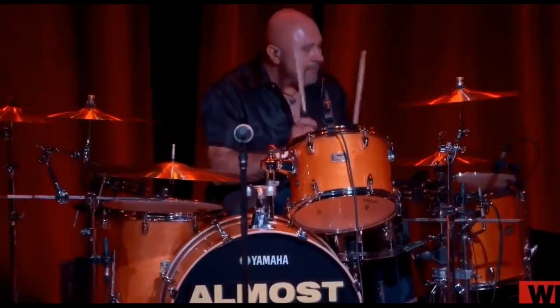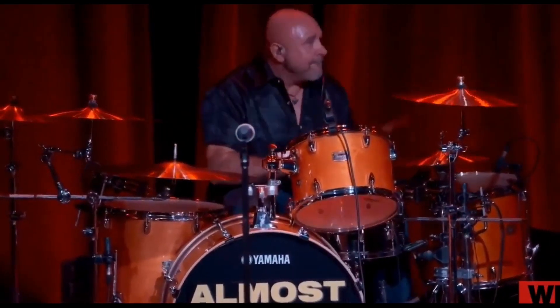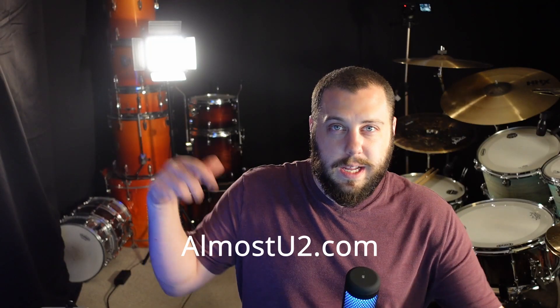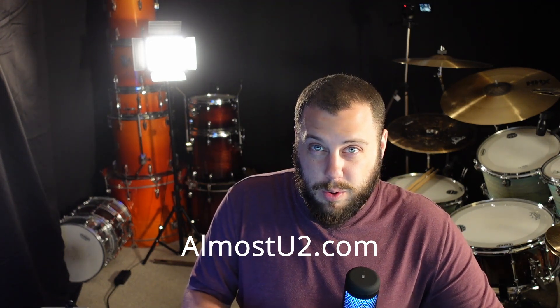How's it going everybody? Carl Spazza here with drummingforall.com. I have a very cool announcement. A gentleman named John who plays drums for a U2 cover band called Almost U2 — here's the link, it's all going to be down below — he actually donated a bunch of stuff to the Drumming for All program.